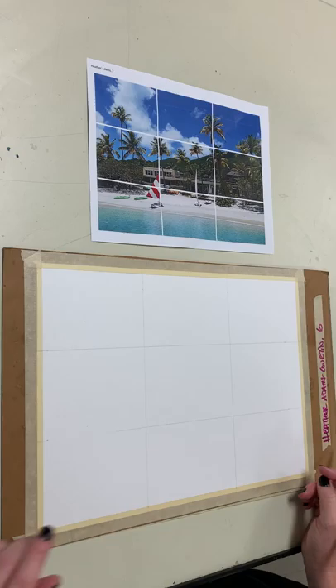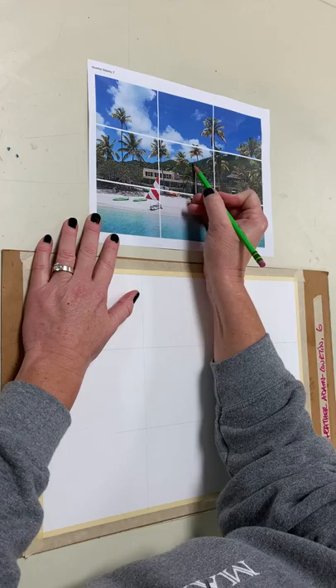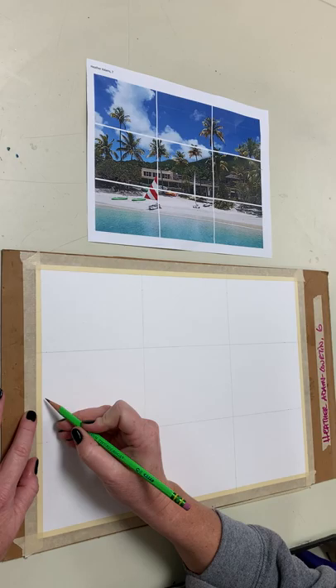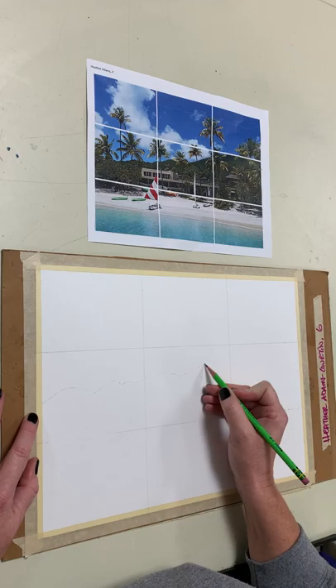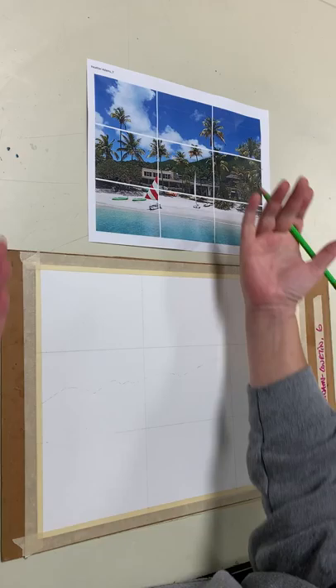Where do I start drawing — the background, the middle ground, or the foreground? You are correct. So I can see right here and I can outline this so I can see where the exact line is. I'm going to draw it — it starts about halfway here — and am I going to draw light or dark? Light. Very lightly, just kind of planning this out so that when I go to paint I can enjoy the painting process. So I have my line now for where my mountaintop is.